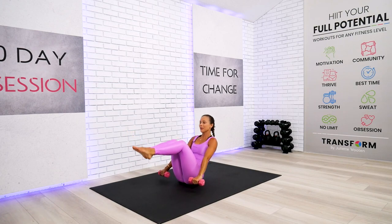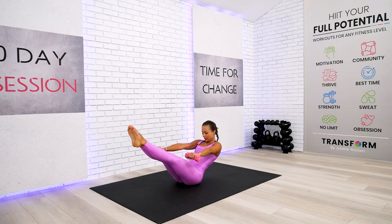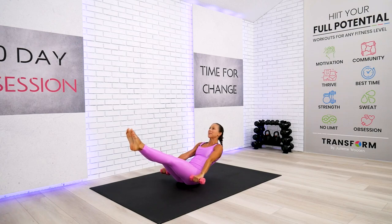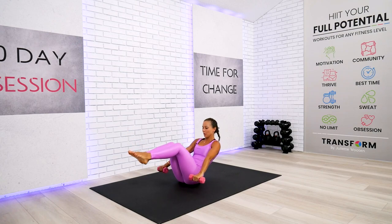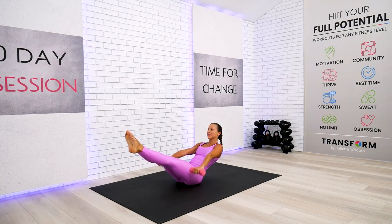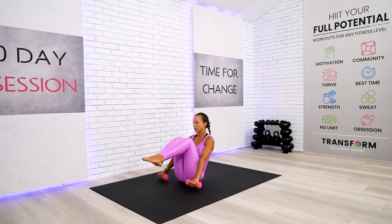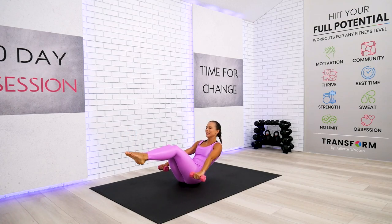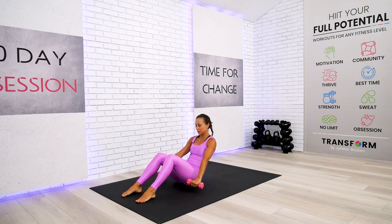One, two, three — take it. One, two, three. Nobody is quitting now — only two reps left. One more — one, two, three. Take it back, feet on the floor. Take your way back down.